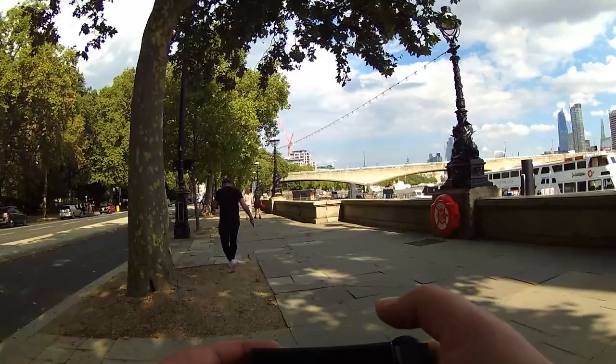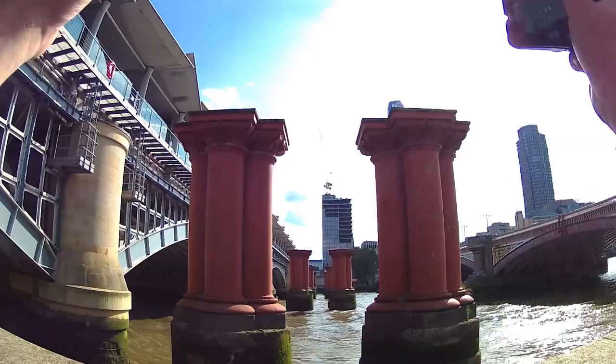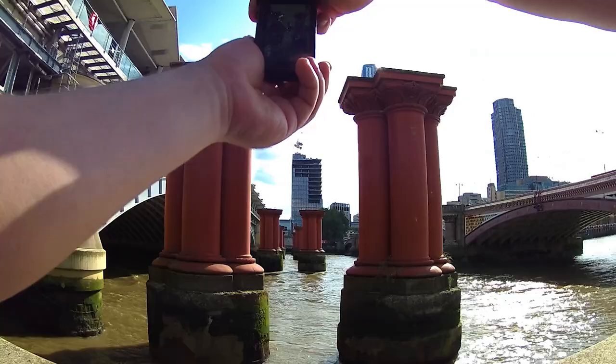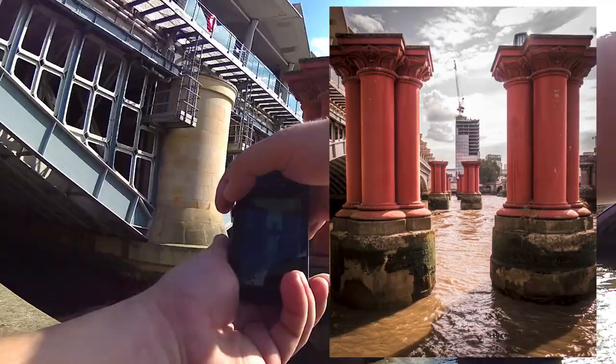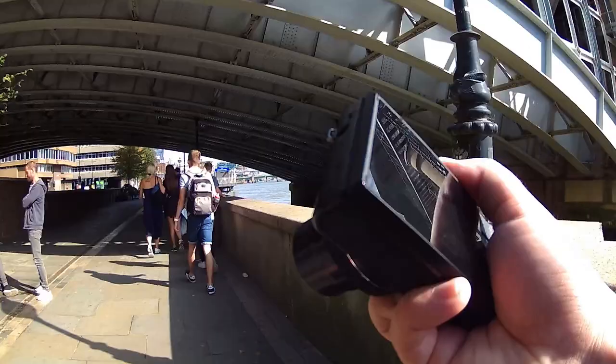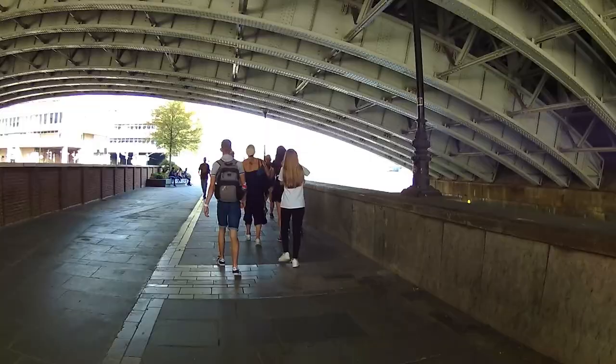We've walked all the way down to Blackfriars Bridge. You've got the old pillars of the old Blackfriars Bridge next to the new one — it gives a nice little frame. Get yourself quite central into these two pillars, zoom in nicely. There we are — a nice little shot. We're going to walk further down the river. I've been walking about 10-20 minutes down the riverside already. There's a lot of construction going on so I haven't been able to get close to the river until now. I'm walking up to the Millennium Bridge — the Wibbly Wobbly Bridge as it's usually called.